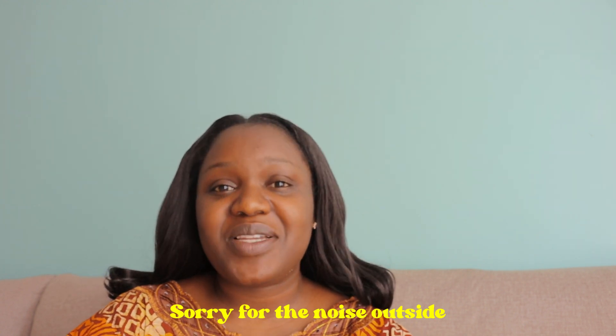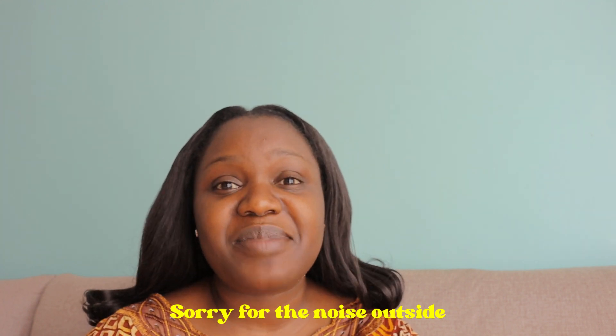Good afternoon, guys. Welcome back to my channel. My name is Villuendo and I'm very happy to have you here. If you are new here, welcome, feel welcome. And if you are a returning subscriber, please feel welcome as well. So today I'm starting the vlog on a Friday afternoon.